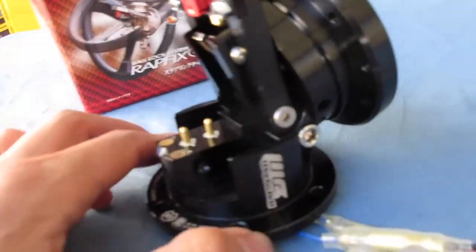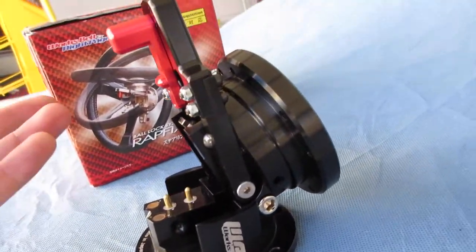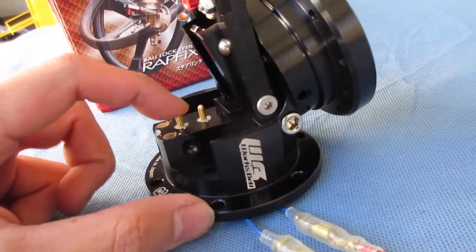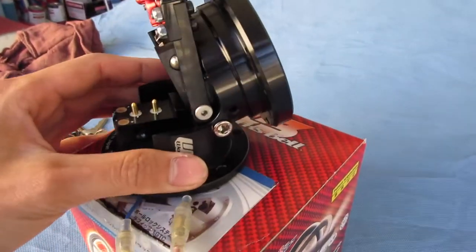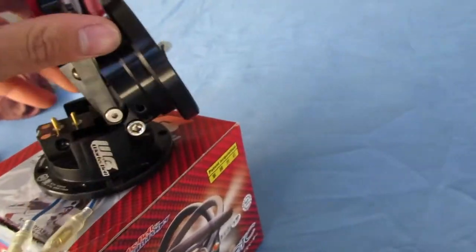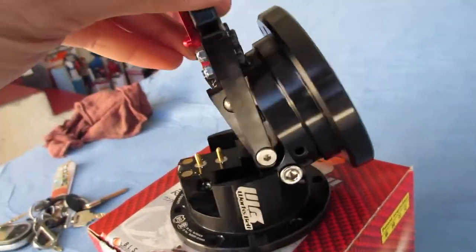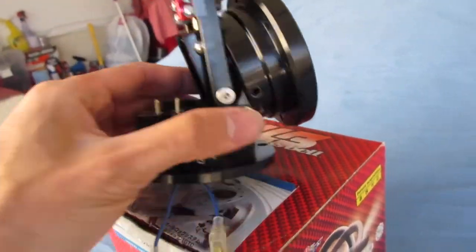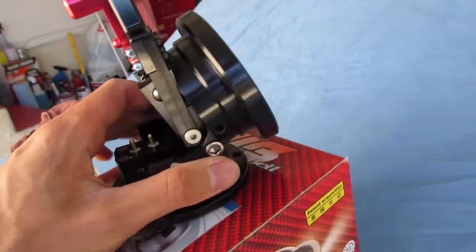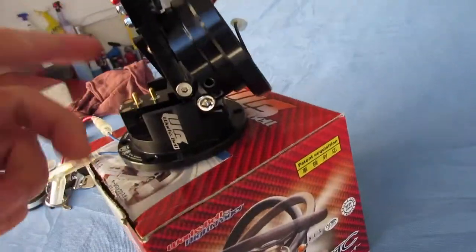I've been debating on buying one of these and I finally picked it up. It's not on my car yet but the quality is amazing. I just can't wait to put it on. My brother hasn't had a Worksbell hub in his car but this is a rapid-fix quick tilt thing, so yeah.